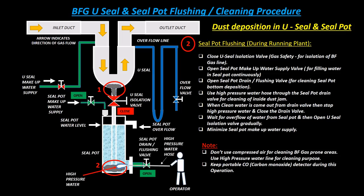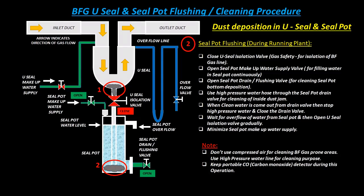Use a high pressure water hose through the seal pot drain valve for cleaning of inside dust jam. When clean water comes out from the drain valve, stop the high pressure water and close the drain valve. Wait for overflow of water from the seal pot and then open the U-seal isolation valve gradually.